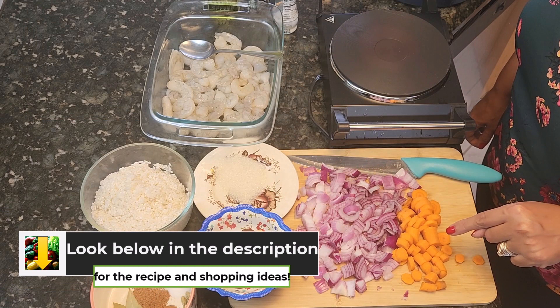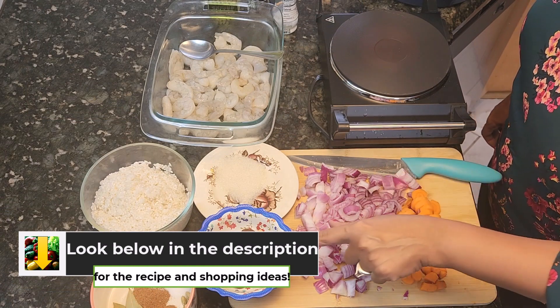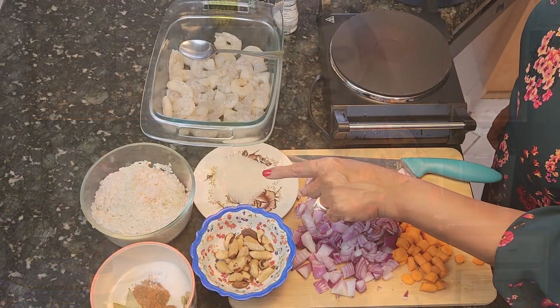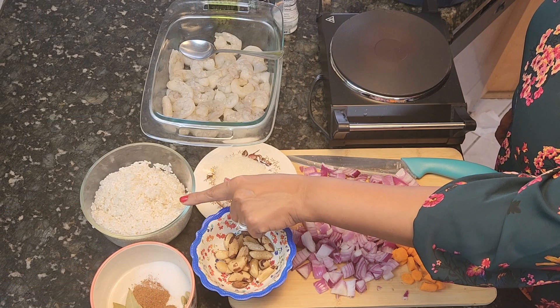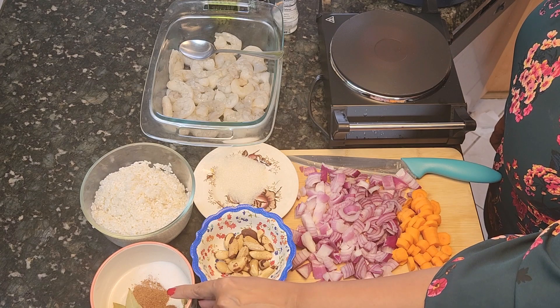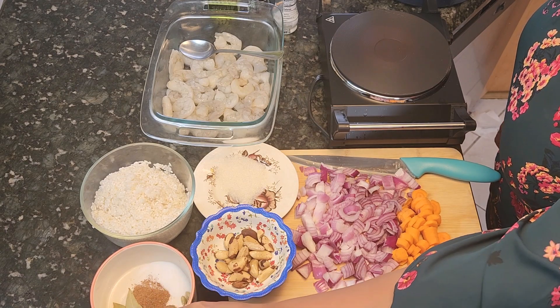My ingredients today are one onion chopped, two small carrots chopped, and a handful of nuts. You can use almonds or cashews — I have Brazilian nuts roasted so I'm going to use those today. I have one tablespoon of sugar, two cups of rice, and my spices are one teaspoon of salt, one teaspoon of nutmeg, one teaspoon of cinnamon, two bay leaves, and four cardamoms. The cardamom I have is a small one from Egypt — you can buy it from any Arabic store and it gives a very nice taste to the rice.